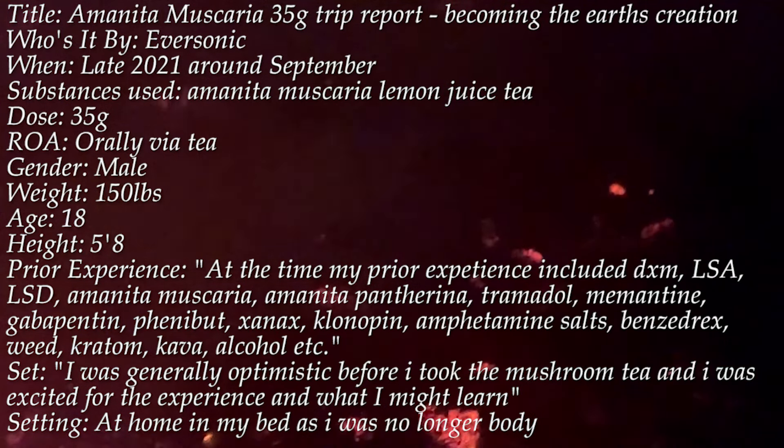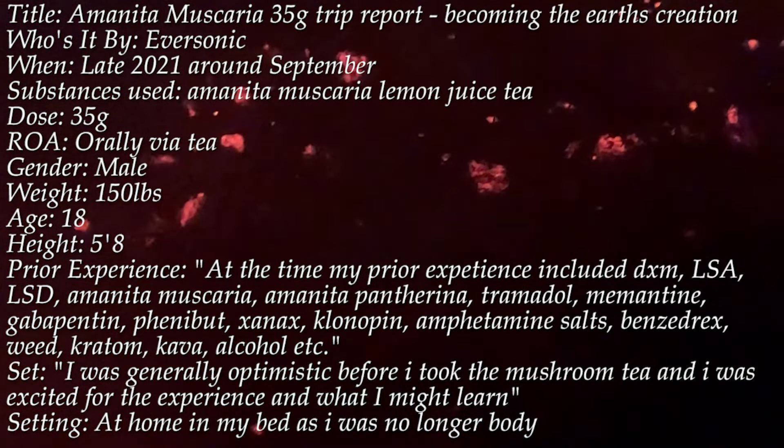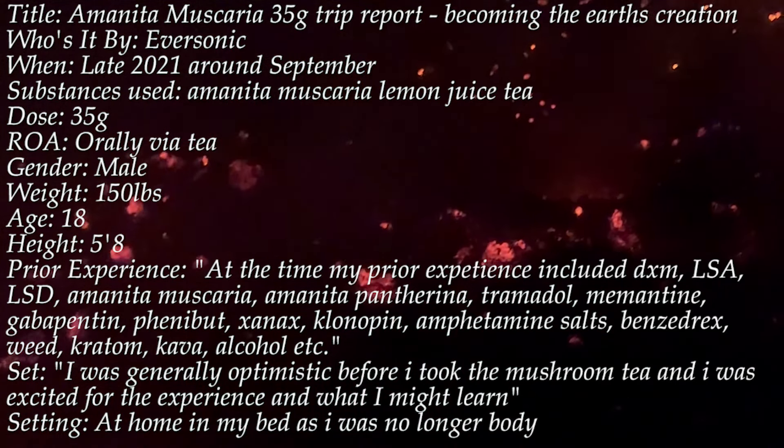We'll break these down more in a future video. In this report, Eversonic has a kind of ego death, which just shows how far these can go. It's a great report and one I'm sure you'll enjoy.